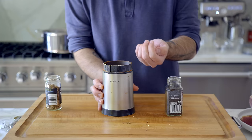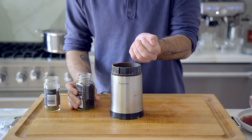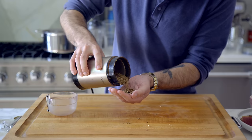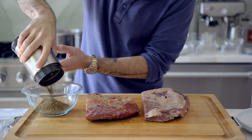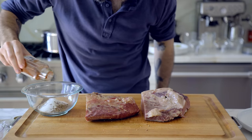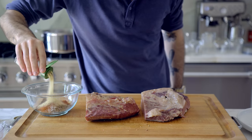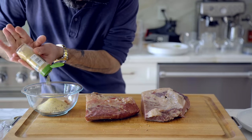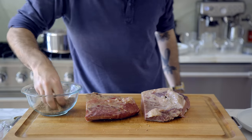Corned beef is merely the chrysalis from which the pastrami butterfly emerges. Into a spice grinder, I'm combining about three tablespoons each of coriander seeds and black peppercorns, grinding until just cracked — not fully ground — and dumping into a bowl, along with a tablespoon of white sugar and some optional flavor add-ins: a tablespoon of sweet paprika, a teaspoon of garlic powder, a teaspoon of onion powder, and a teaspoon of mustard powder. Mix it all together and rub it thoroughly upon your beefs.